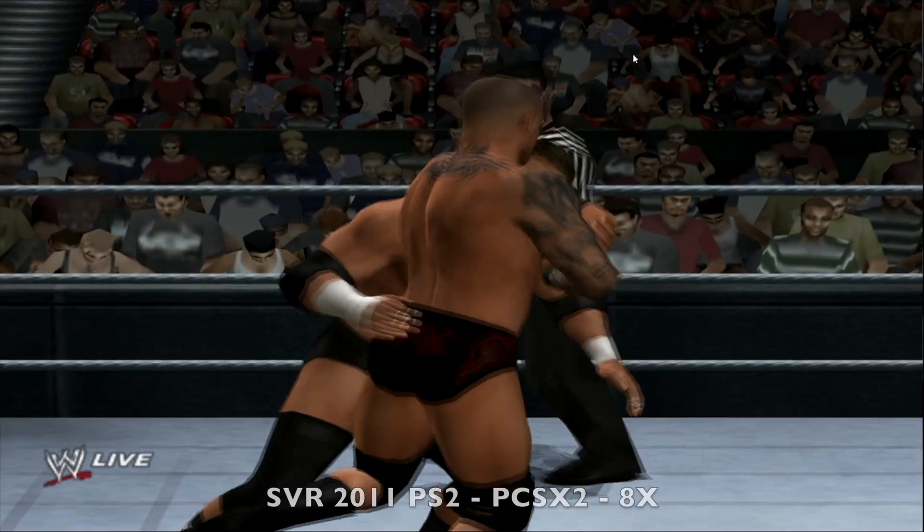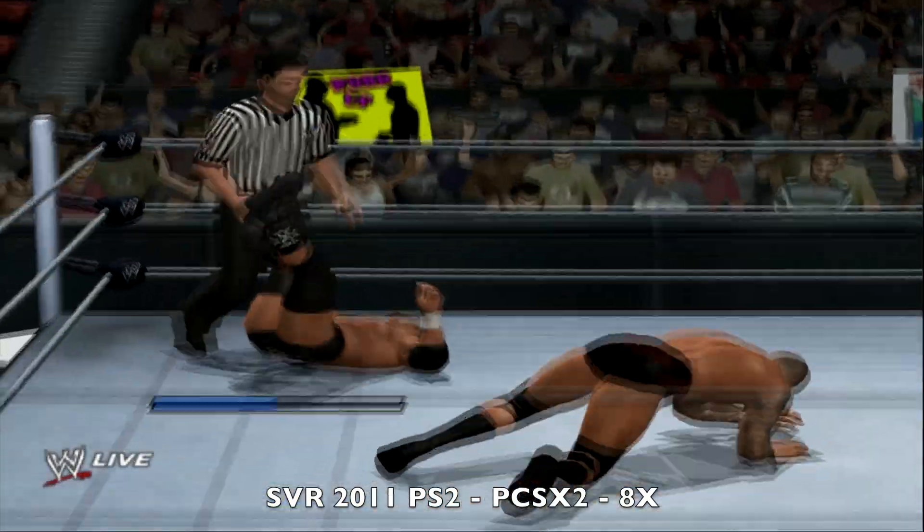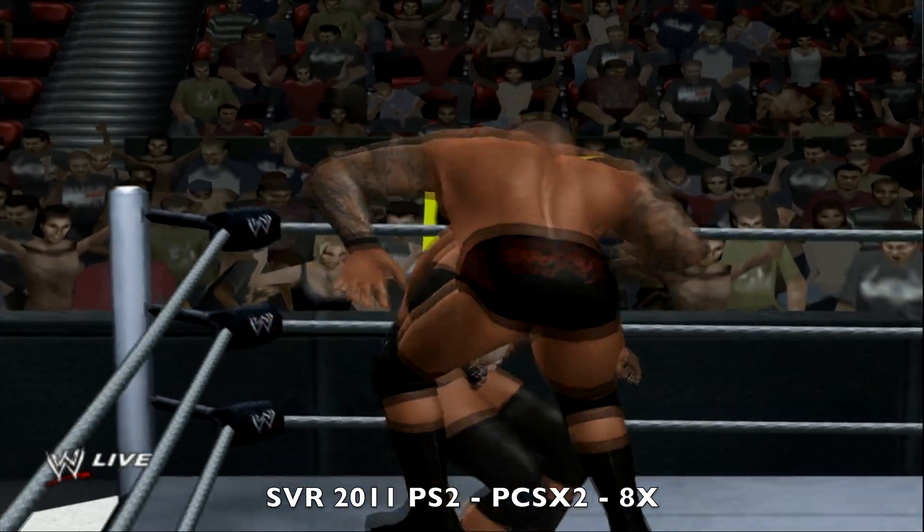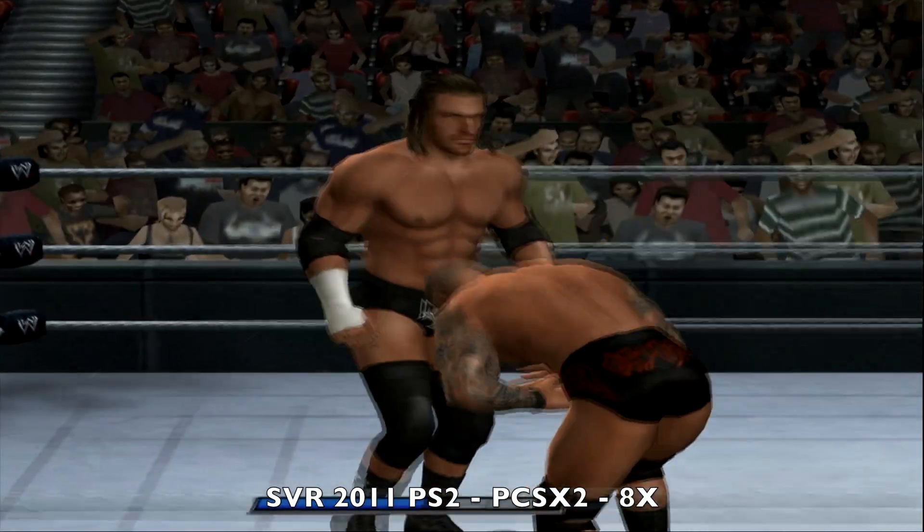Now we are testing out some PS2 emulation playing Smackdown vs Raw 2011. I have upscaled the resolution to 8x and you can see the game looks impressive and plays extremely well.